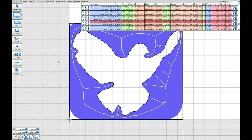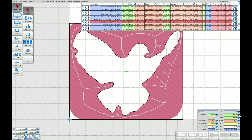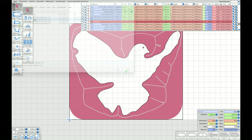Now I'm changing the starting depth from one millimeter to four millimeters and leaving the depth of cut. Save it again — obviously you need a second one — as minus four millimeters, and export the G-code again.